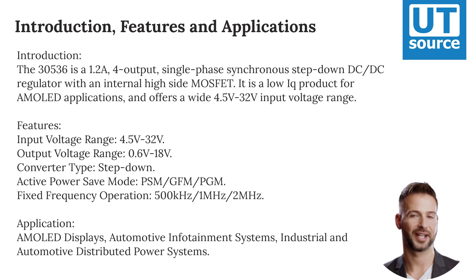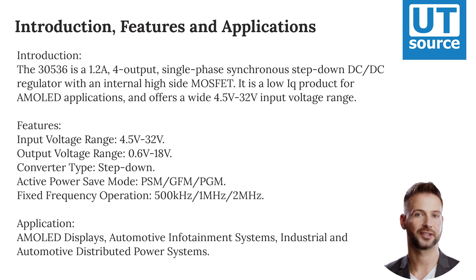Applications include AMOLED displays, automotive infotainment systems, and industrial and automotive distributed power systems.